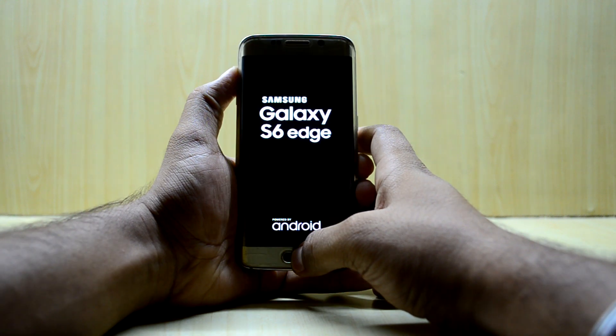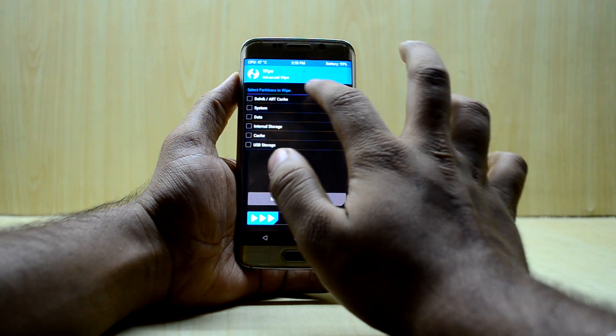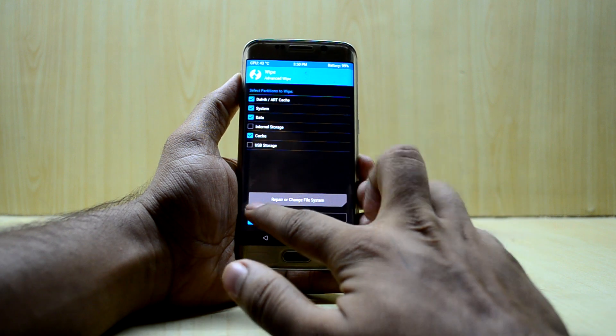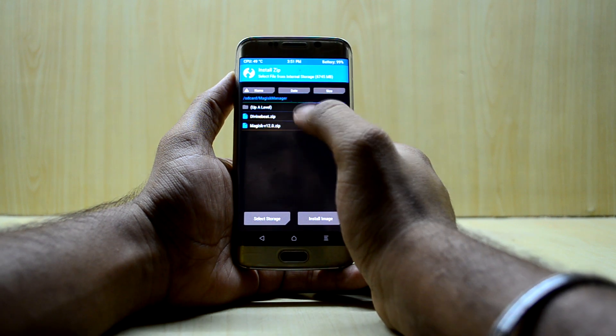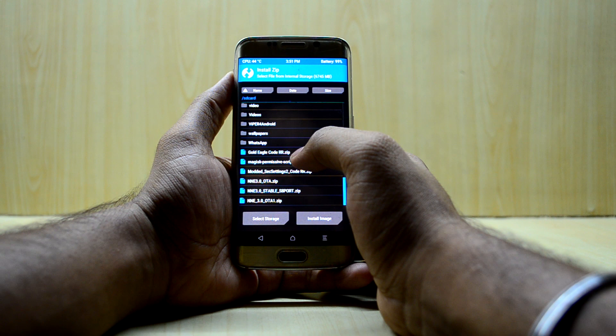Now we're in TWRP. We're gonna go to Advanced Wipe and select Dalvik/ART Cache, System, Data, and Cache, then start the wipe. After that, we'll go back and navigate to Install, where we'll select the Golden Eagle ROM.